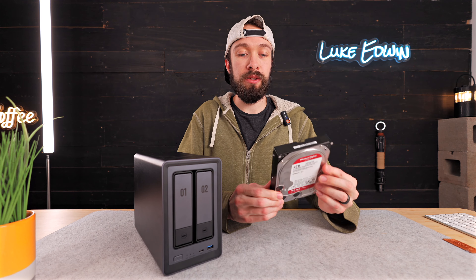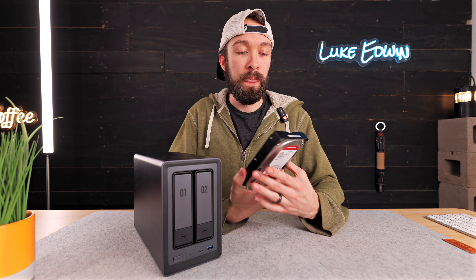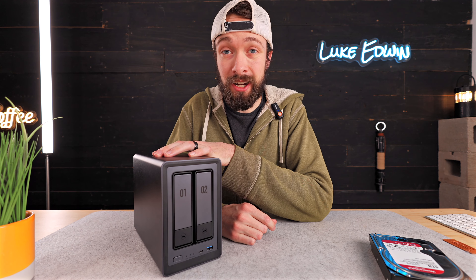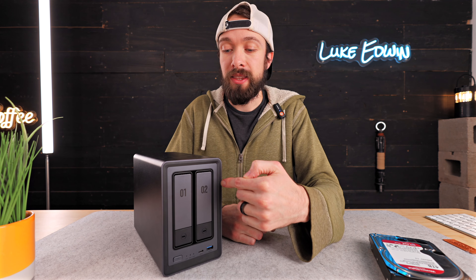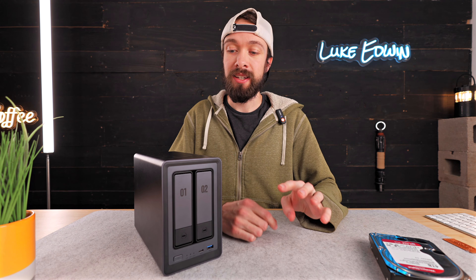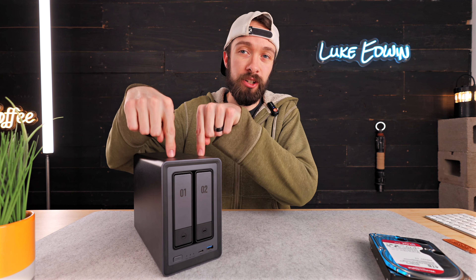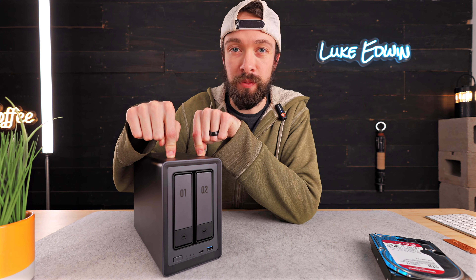Along with this NAS, Ugreen also sent me two 4TB Western Digital hard drives. So while this NAS currently has 8TB docked in it, the maximum usable storage capacity is just 4TB since I have it set up in the RAID 1 configuration that's making duplicates of all of my information.